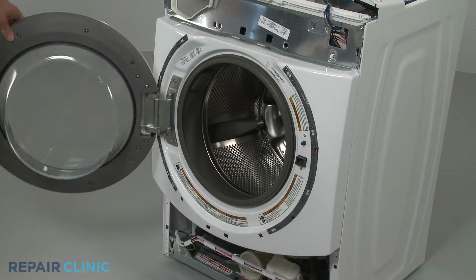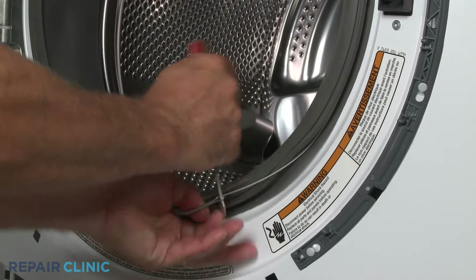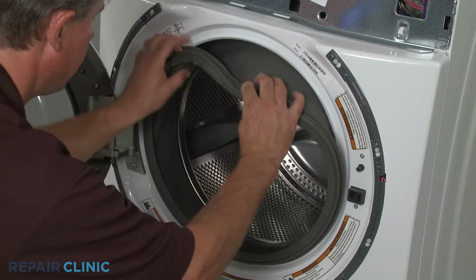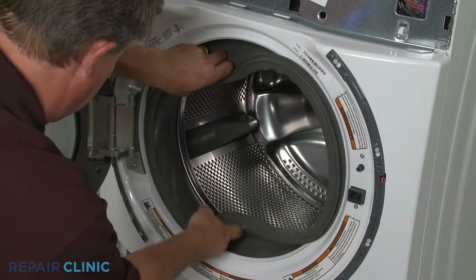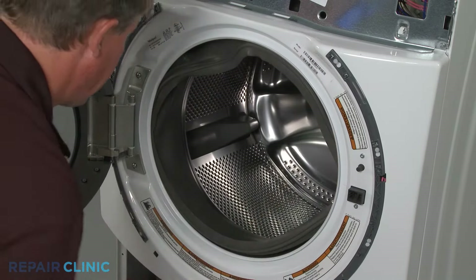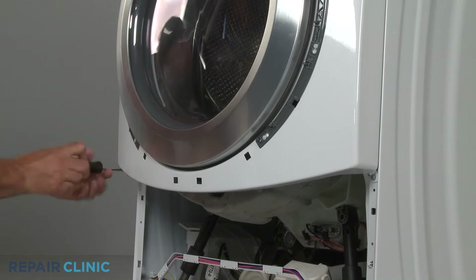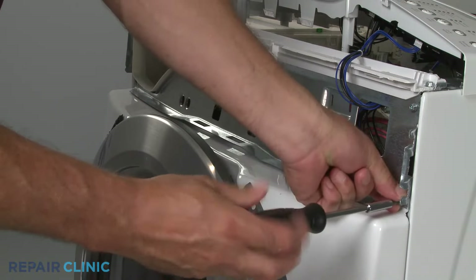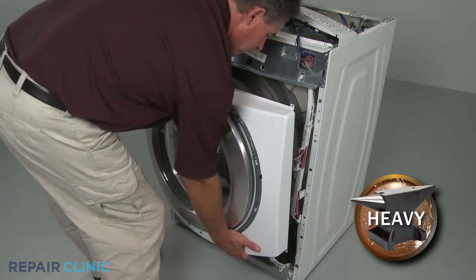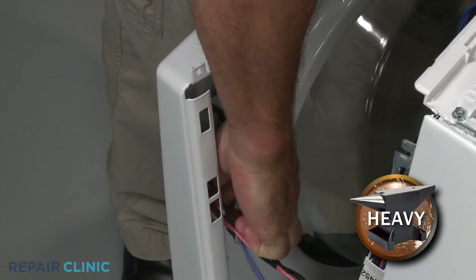Your next step is to use a small screwdriver to help remove the clamp from the door boot seal. Pull the seal off of the lip of the front panel. Remove the front panel mounting screws at the bottom, then at the top, and slide the front panel down and away from the cabinet. Disconnect the latch assembly wires and set the front panel and door aside.